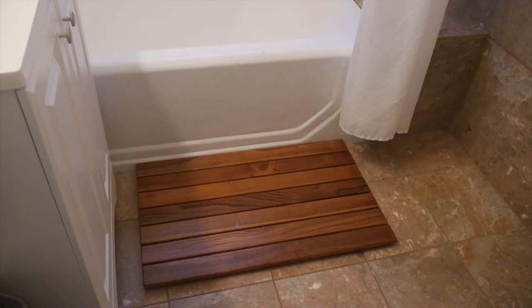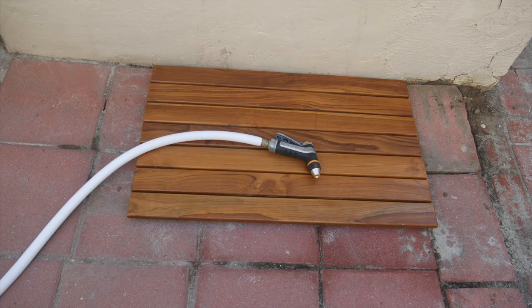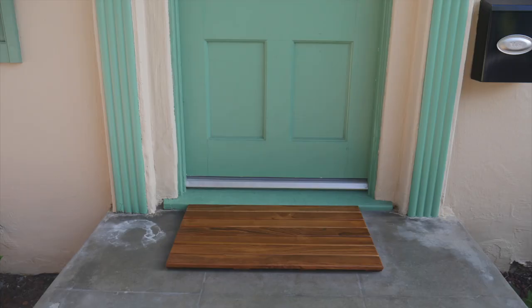These mats are perfect for use inside or outside of your house, whether that's at the foot of your tub, shower, or vanity, inside the tub or shower, outside for an outdoor shower, or at the foot of your hot tub, even as a doormat. Really anywhere you want to keep your feet clean, dry, and warm.